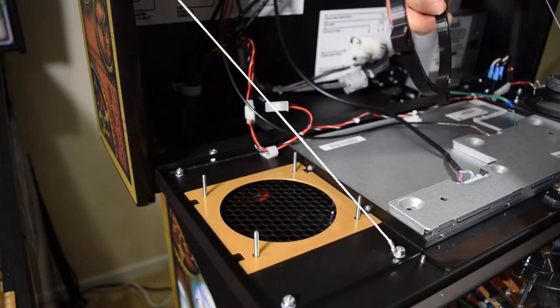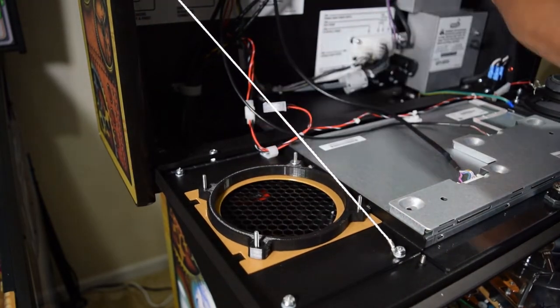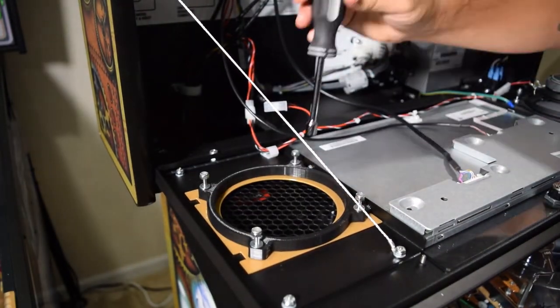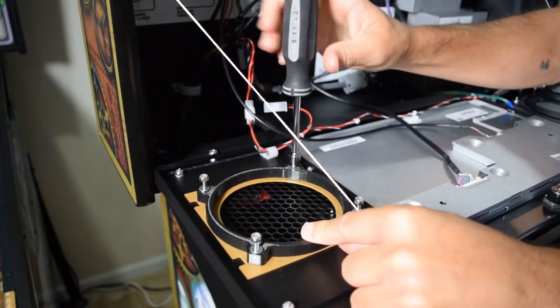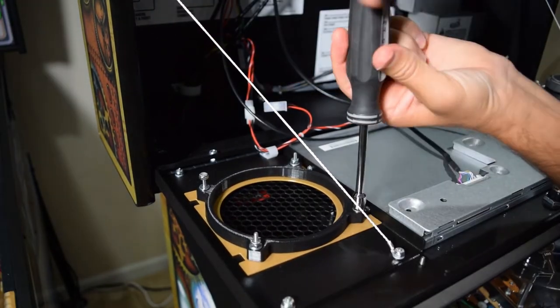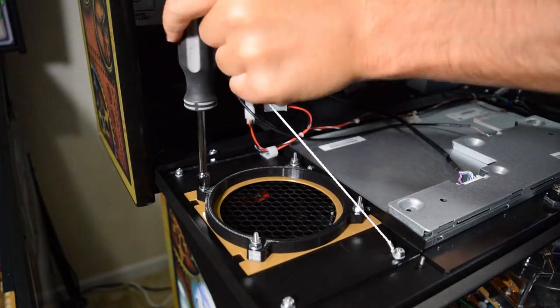Next, grab the speaker ring and install it on the threaded posts. Use the included hardware and install one washer and one locknut on each post, then use your nut driver to tighten it down. Make sure it is snug, but do not over tighten the lock nuts.